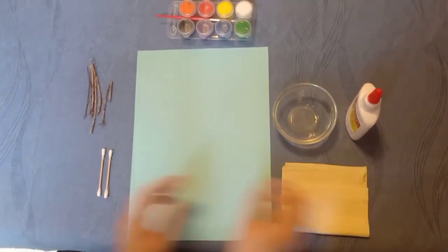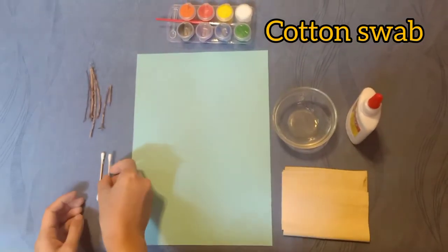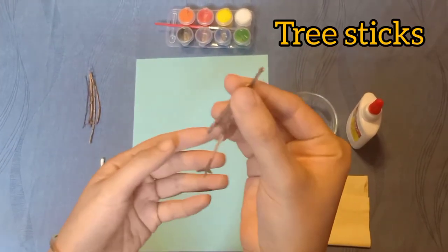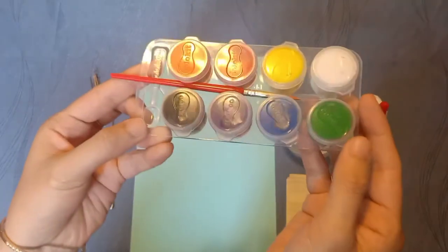Cotton swab, some sticks I got from the tree, and watercolor.